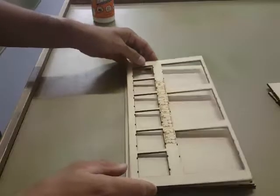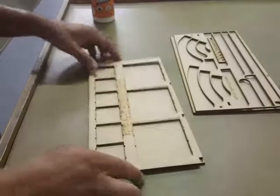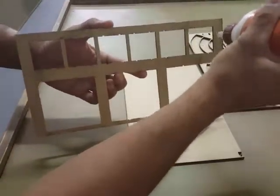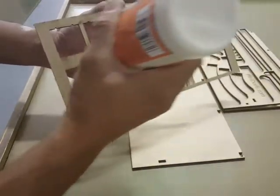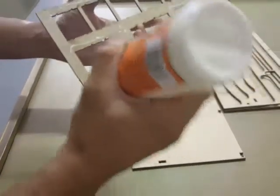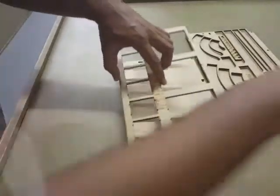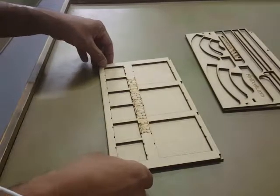Go ahead and start out with the top. Get your web glue. Just go ahead and run a bead around it. You don't need a real thick bead — a little wide bead is good. Once you put it on there, it simply glues to the top.